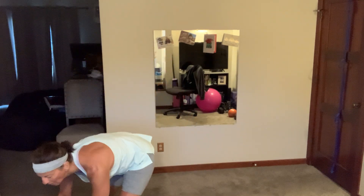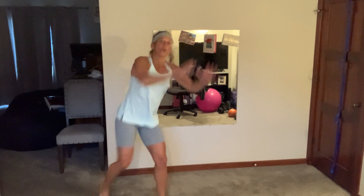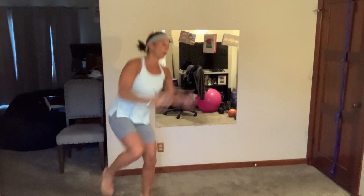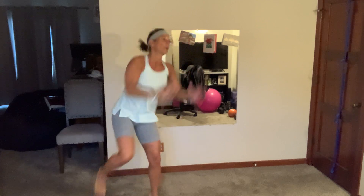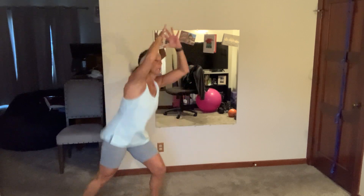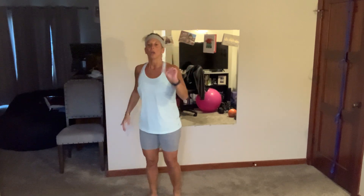Four knees, four hops. Come on — core is tight as you pull your knee up. That's it. 12 to go... five, and breathe.